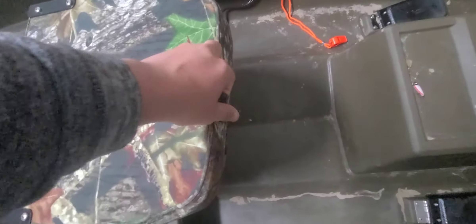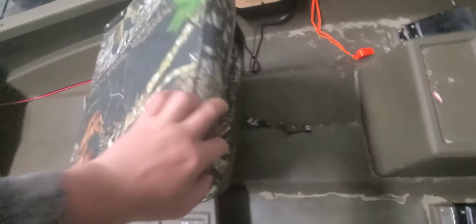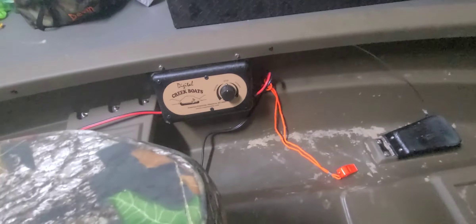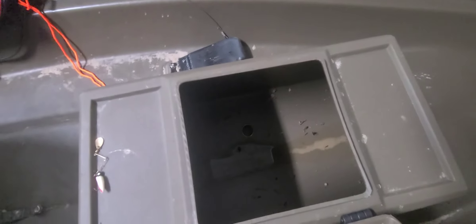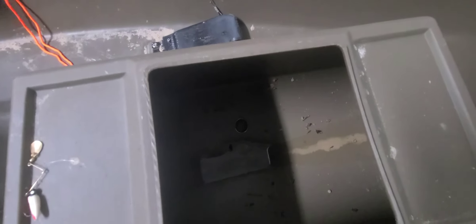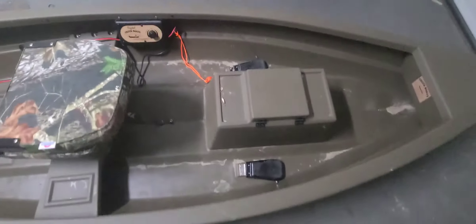The seat is real nice — you just unlatch it and it lifts up. You've got your different controls here, your forward and reverse. It comes with a live well, which doesn't have anything in it right now. There's a plug spot down there but it doesn't come with the plug, so you have to get a plug from Walmart or somewhere like that.